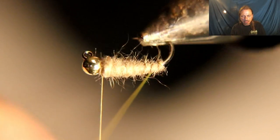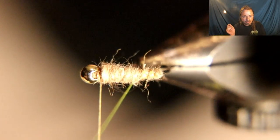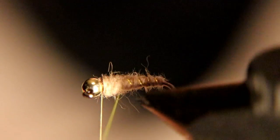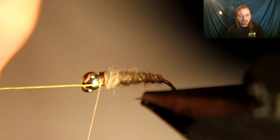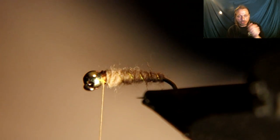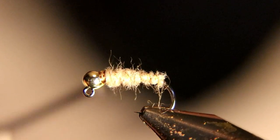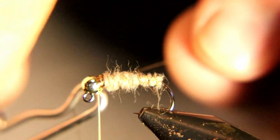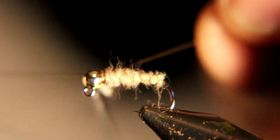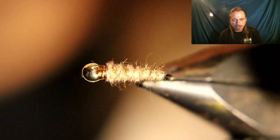Now you're going to counter-wrap the ribbing — go the opposite way you did with the dubbing. This makes a stronger fly and makes the rib stick out better. Take that ribbing right up to the bead, cinch down your wire, twirl it like a helicopter to break it off, secure it with a couple more thread wraps, and whip finish it. You're done with that fly — it's very easy to tie.